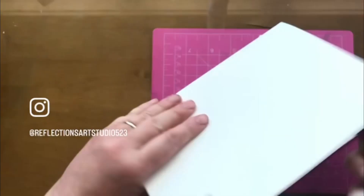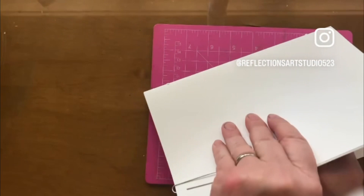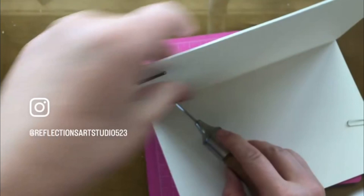This is a three-hole pamphlet stitch, and about approximately the same distance here. Some people also fold the page like that and then poke through, and that way it gets right on the line.